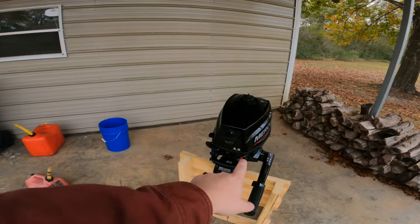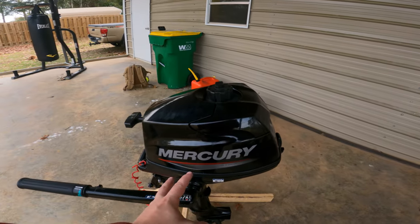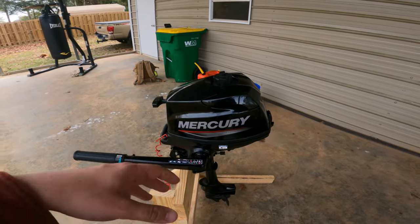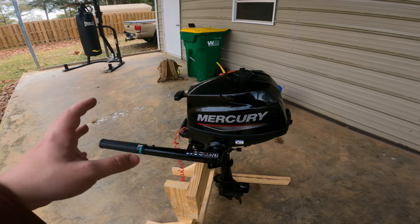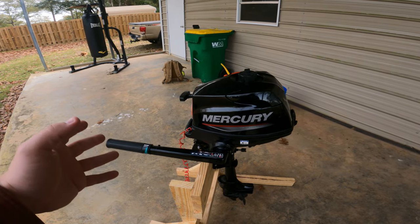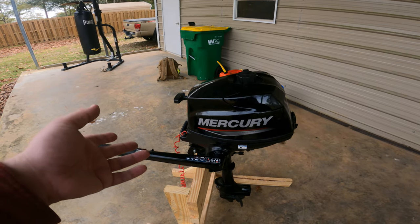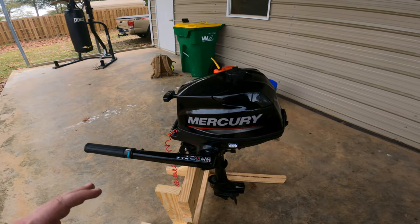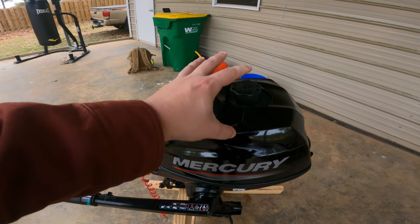Even though this says Mercury on the side, it's actually not a Mercury. This is a Tohatsu motor that was rebranded to Mercury. For years, Tohatsu made all of Mercury's smaller outboards — I believe up to 30 or 35 horsepower and lower. They were just rebranded Mercuries from Tohatsu. That's why when you see the country of origin it says Japan. The 40 and 60 horsepower models were made in China for Mercury.